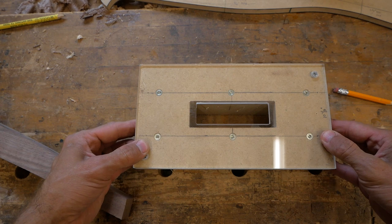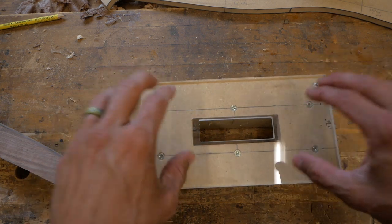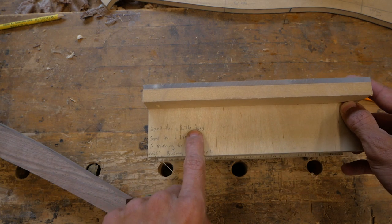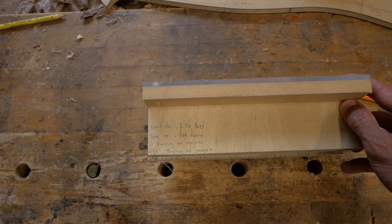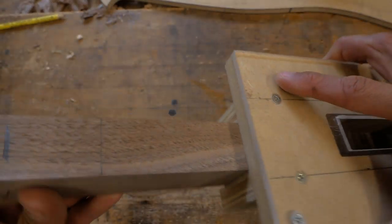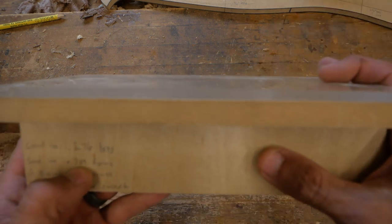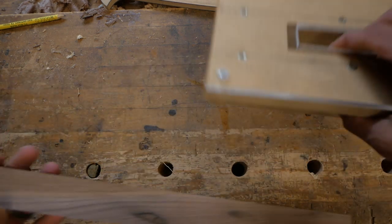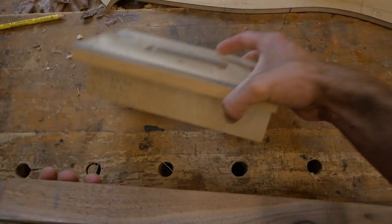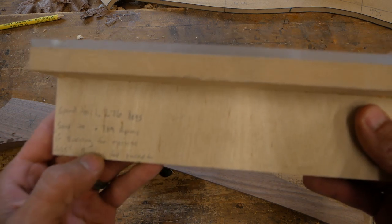It all starts with this jig right here that I've made. It has an acrylic top with the opening I need, and the acrylic top is replaceable. I have the instructions on the side: my parts need to be sanded on my belt sander to 1.276 — that's just a heavy inch and a quarter — because this jig is designed to fit over this piece. The aprons, which are the mating rail pieces, I sand those to 0.789. It also tells me which bushings I need: a one inch bushing for the mortise and a five-eighths bushing for the pocket.